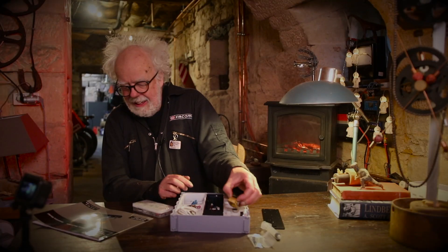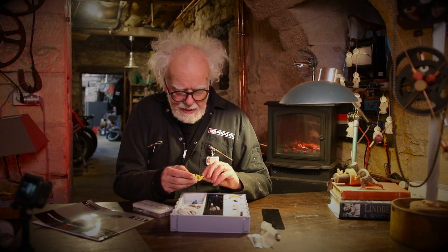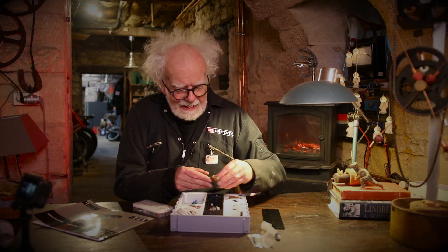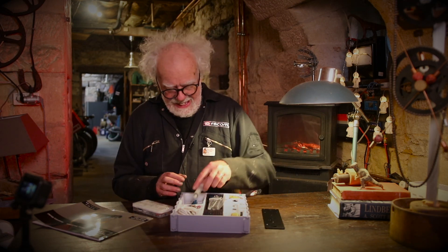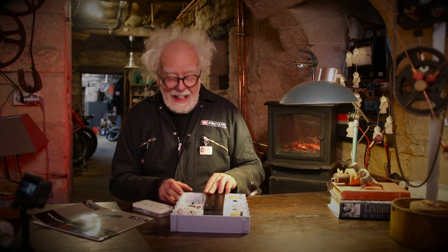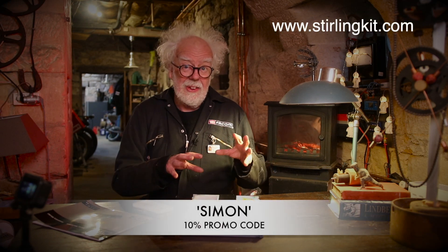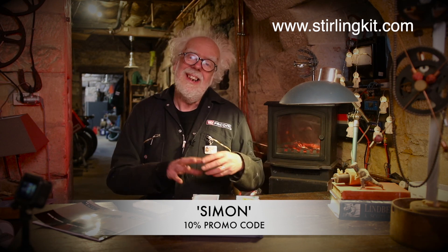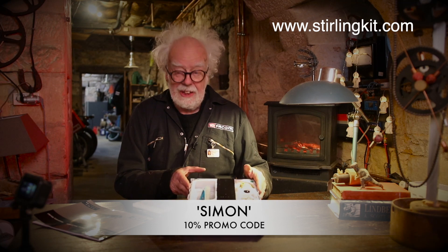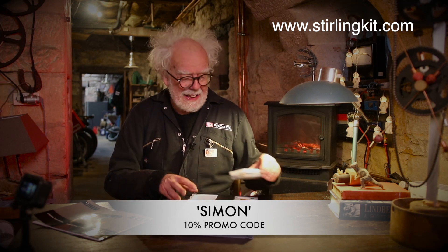This must be the motor housing cast, and it's fantastically finished. I can't wait to build it! You can get your own from sterlingkit.com with a discount using the code SIMON, which gives you 10% off one of these beautiful kits, or lots of other kits that they make.